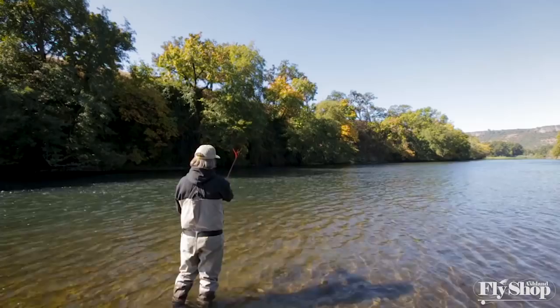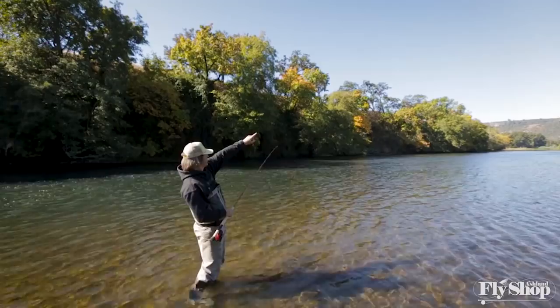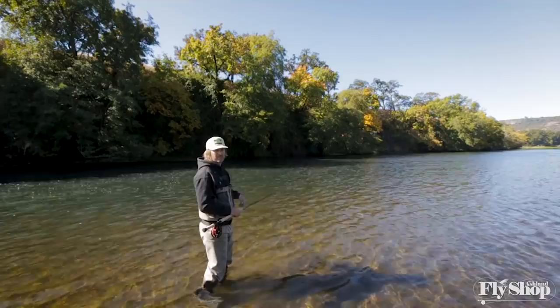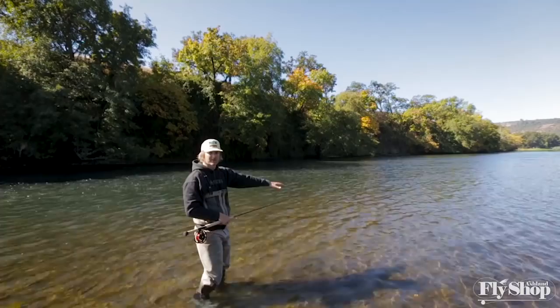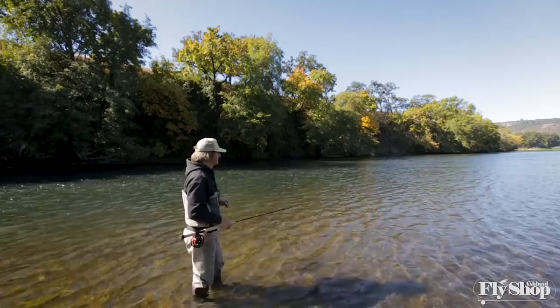As long as your rod is high and your strokes are thin — circling the hot dog in the sky — and your tension stroke only goes towards the opposite bank, and you start quicker then finish patiently, letting your anchor splash down as your D-loop forms before the forward cast, you're going to have a successful cast.